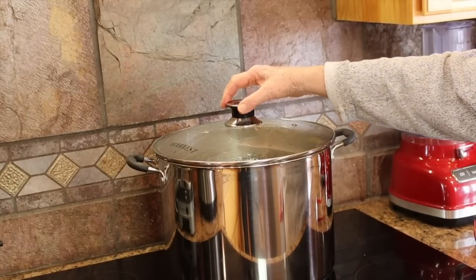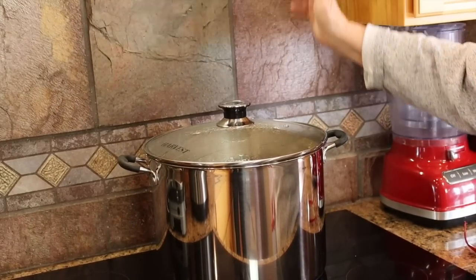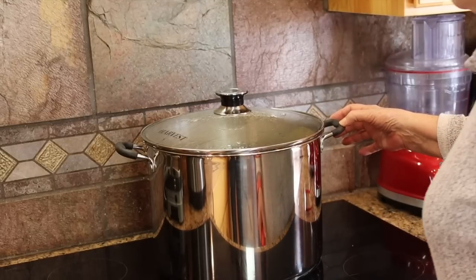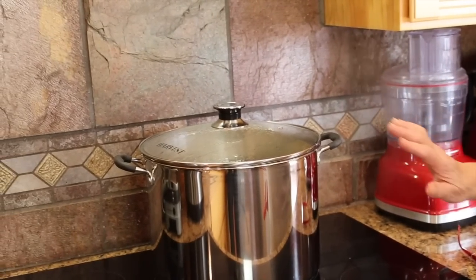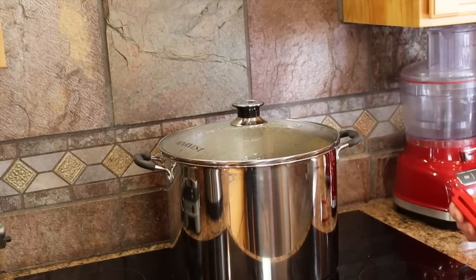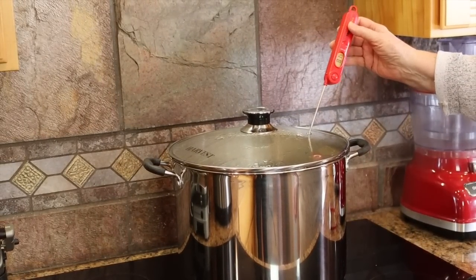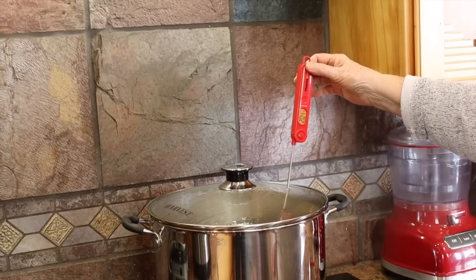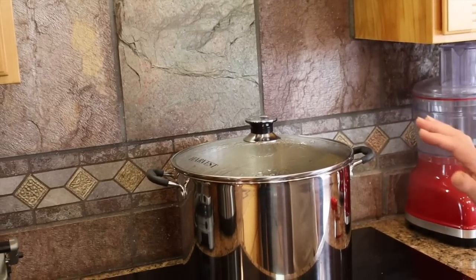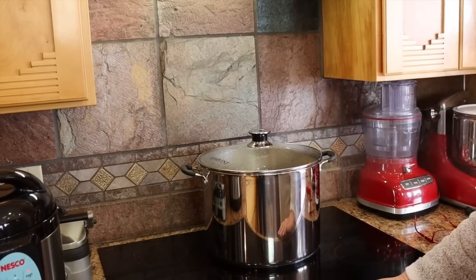You can control where the steam comes out just by shifting the position of the lid a little bit. Now it's coming out in back and I don't want it near the cabinet, so I'm keeping it in front. My dial is moving, but I can eyeball it just by watching this steam. Steam for 10 minutes, then I'm going to turn it down. Right now the temperature in the canner is 204°F, which is interesting since our boiling point is 203°F. It needs to hold at that temperature for 10 minutes before we start the timing. At the end of the steaming time I'm going to turn the heat down so we don't boil all the water out.